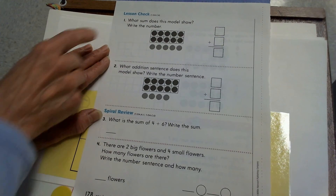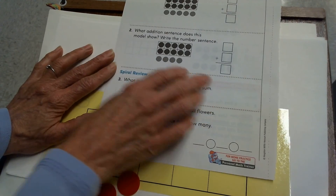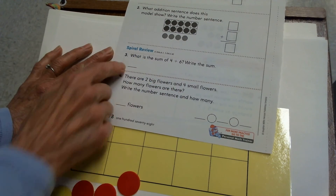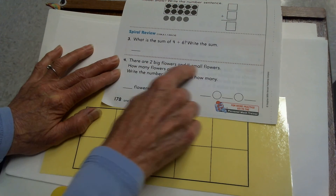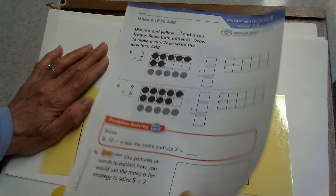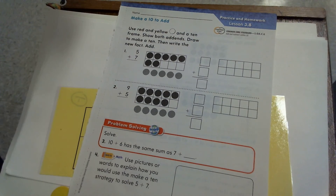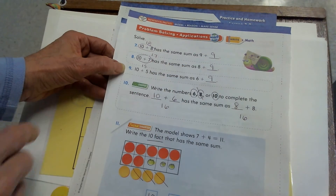The back is work we've done before. This looks like what we've been doing today. What sum does this model show? They've got a 10 frame and extra — write the fact. What addition sentence does this model show? Again, the counters in the 10 frame will tell you what to write for that fact. What is the sum of 4 plus 6? There are 2 big flowers and 4 small flowers — how many flowers are there? You're just going to solve that math problem: write your addition number sentence and your answer.